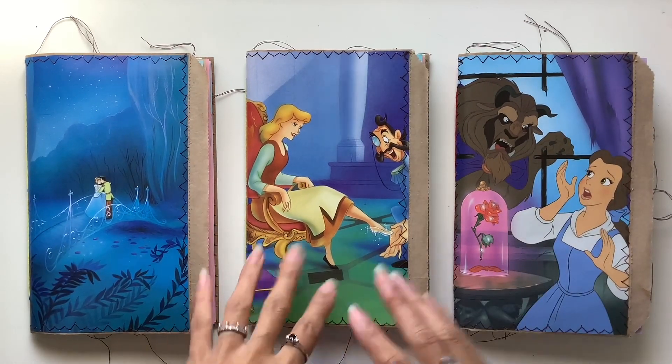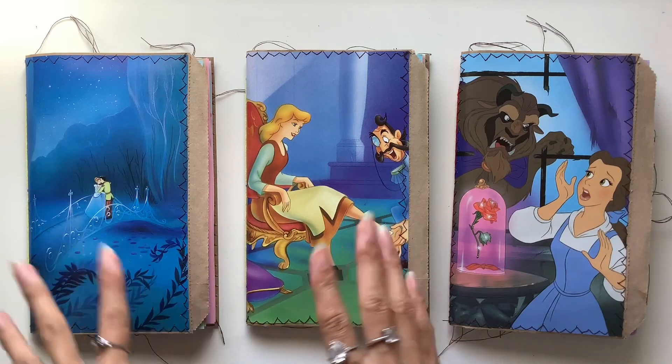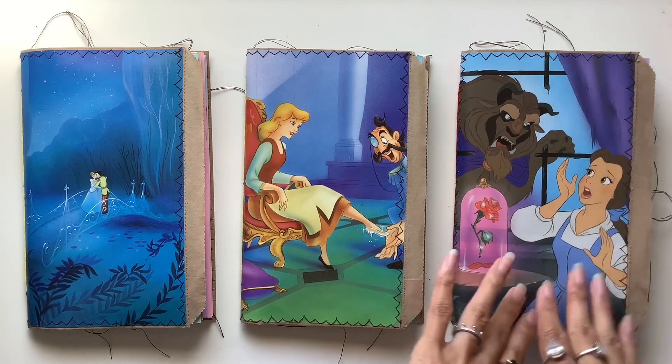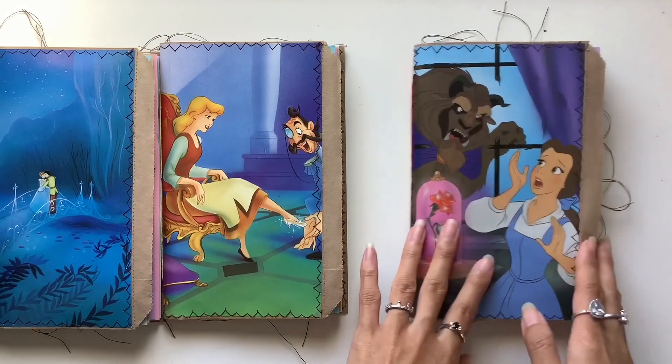I've already done the three Snow White journals which I shared in a previous video, and today we have two Cinderella journals and one Beauty and the Beast journal. These ones are already taken, and this one is available.